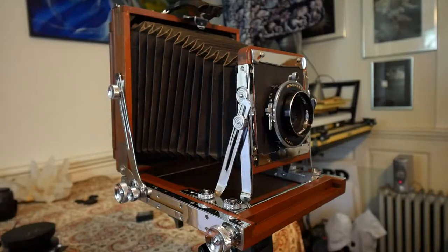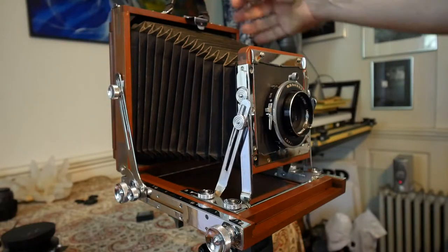What we have here is a camera with a short bellows. You're looking at 300mm and less, as far as I remember, in terms of usability on your lenses. And it's a very, very nice camera.